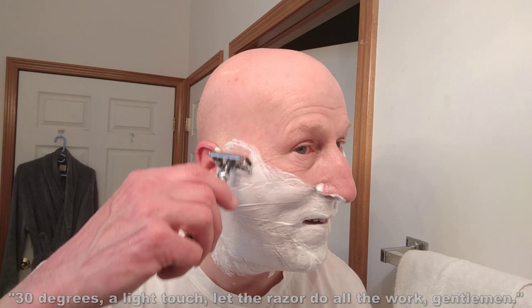Here's my Vulcan razor. Going to heat it up under some hot water and just swirl it in the sink to bring it to the proper temperature. Alright, here we go — 30 degrees, a light touch, let the razor do all the work, gentlemen. That's nice and efficient, very very nice and efficient.